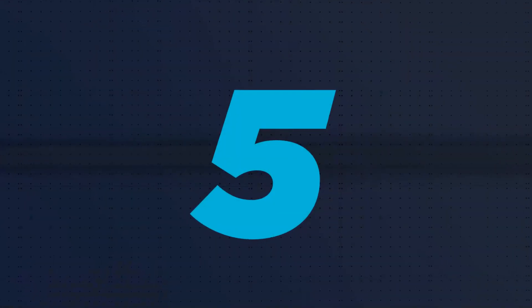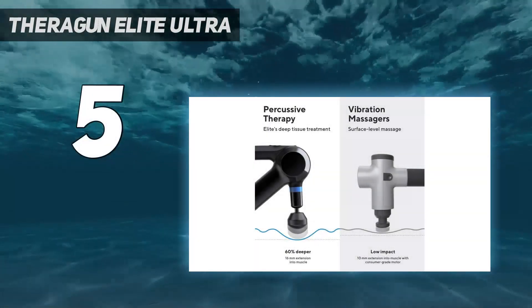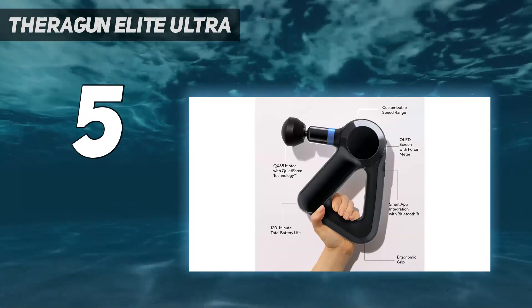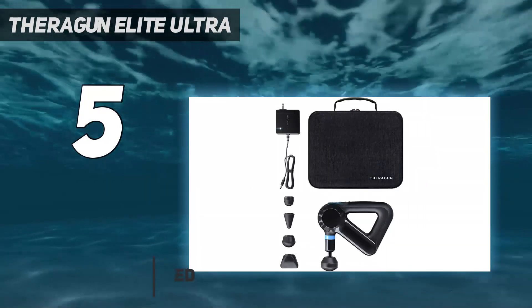Starting at number 5: the Theragun Elite Ultra. The Theragun Elite didn't score as well as the Prime did during testing, but we still think this is a high-tech, high-quality massage gun from a trusted brand that's worth the splurge.